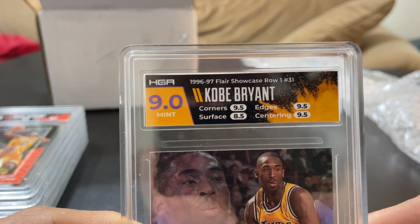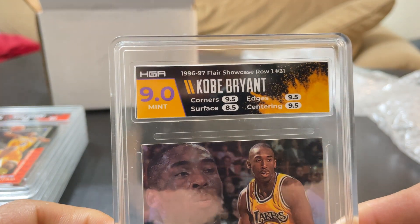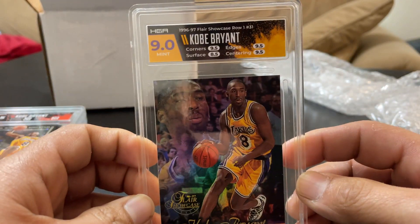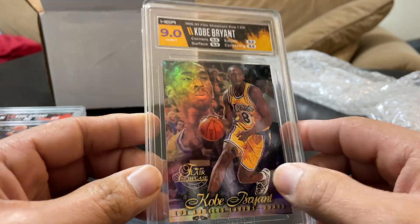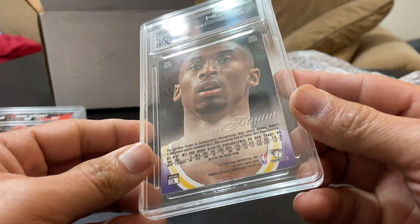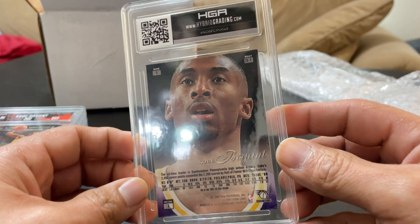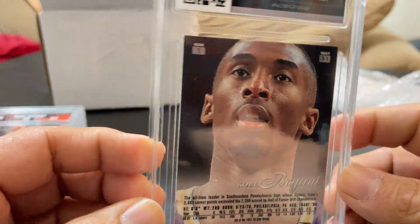Corners nine-five, surface eight-five — which is understandable — edges nine-five, centering nine-five. So yeah, it is the surface that did it, which I also didn't realize until I was taking it out of my screw-down and putting it in one of their simplified holders. What is that — that's lint — okay, so yeah it's not in the card, that's good.